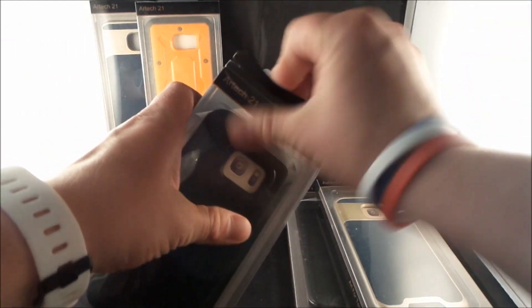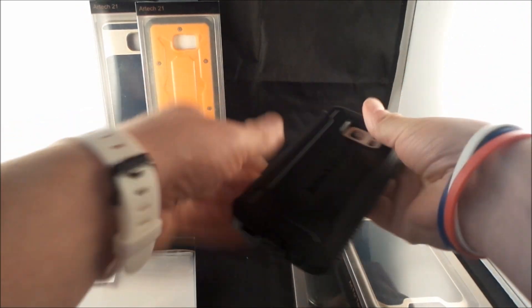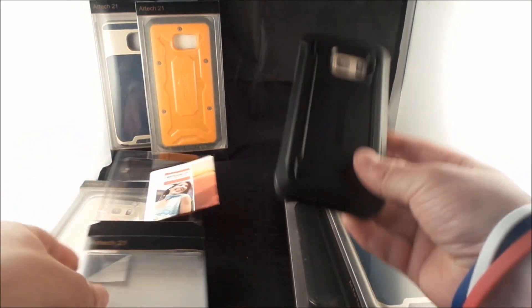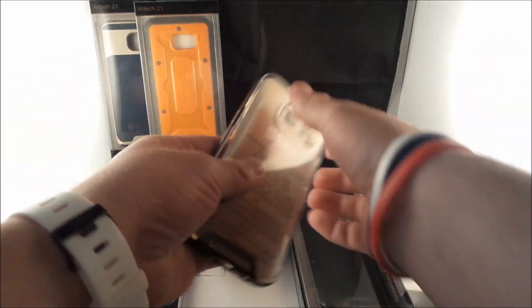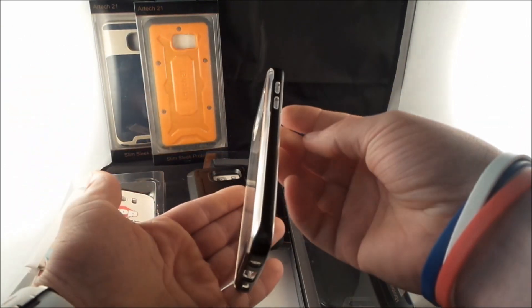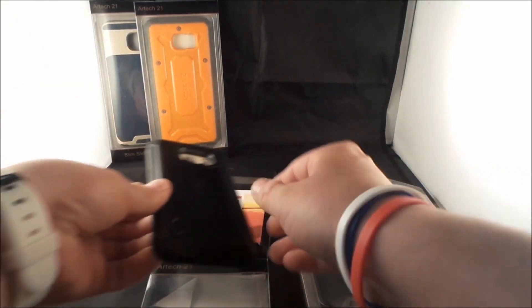Each of these will have their own video of me talking about the pros and cons of each case. This one right here is for rugged and protection, and then this one right over here is made for mostly having the jelly or the clear case — if you guys like the color you have for your Samsung Galaxy S7.